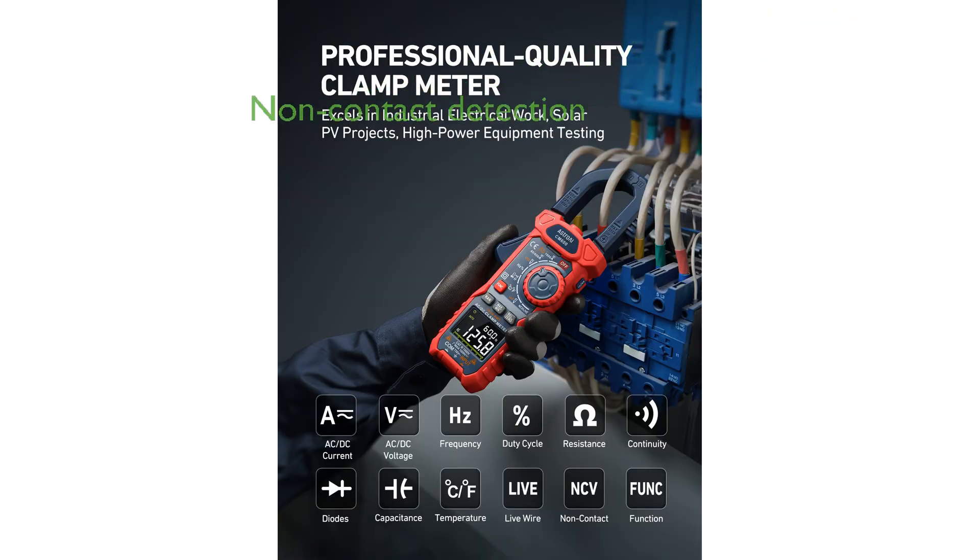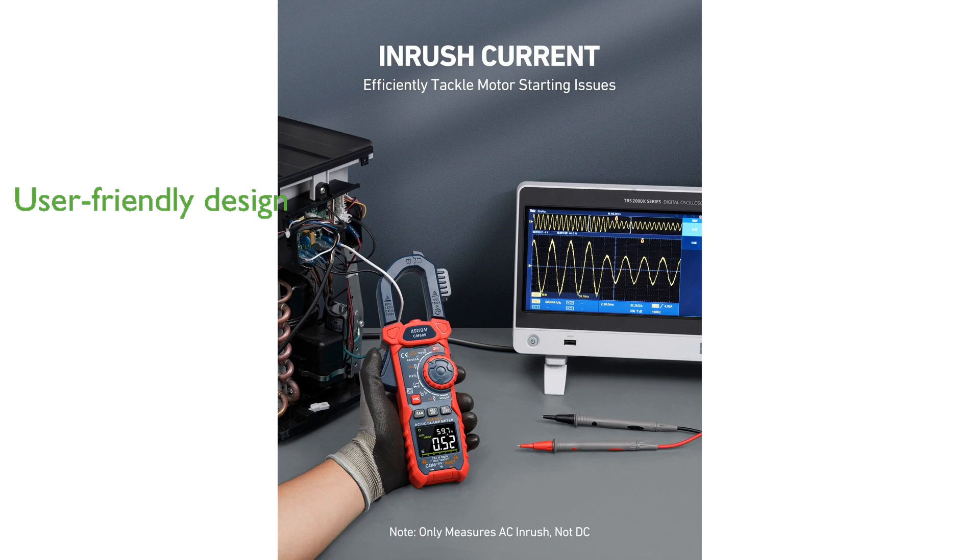Non-contact voltage detection enhances safety by allowing voltage testing without physical contact, making it suitable for secure and convenient electrical work. Its thoughtful design includes a backlit LCD, flashlight, and large text, ensuring readability and ease of use even in low-light conditions.